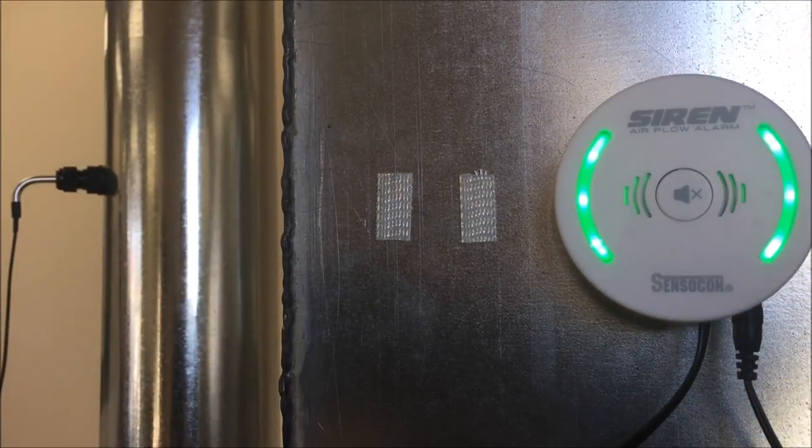For more information on the siren airflow alarm, feel free to click on the link below. You can find this product along with the rest of our products by visiting www.sensicon.com.